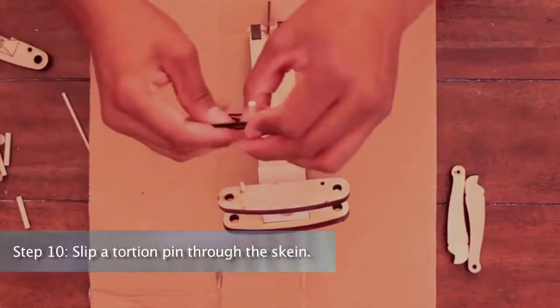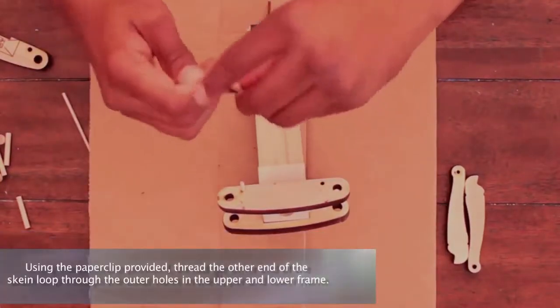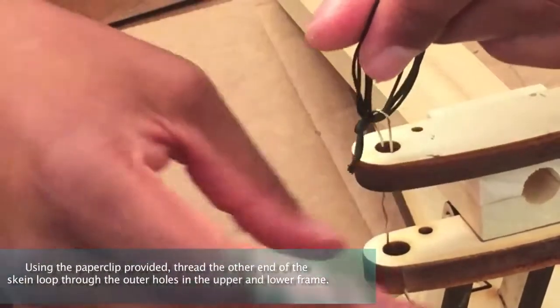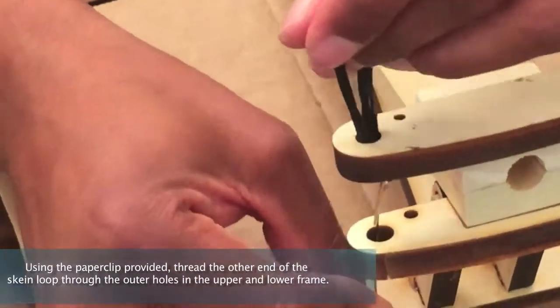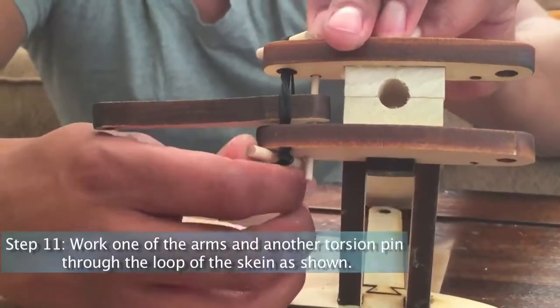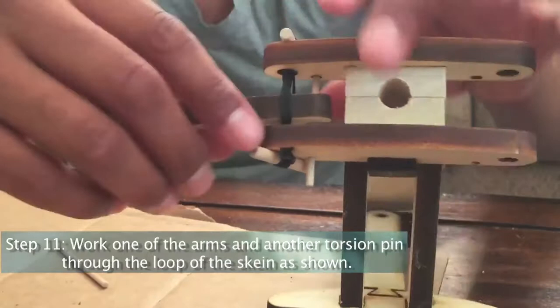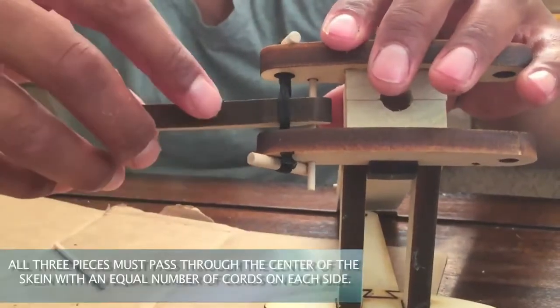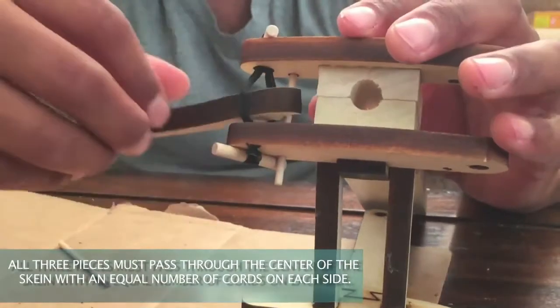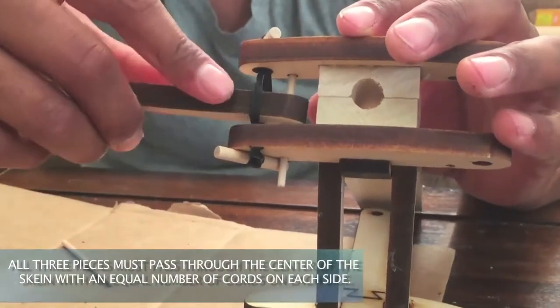Step 10: Slip a torsion pin through the skein. Using the paper clip provided, thread the other end of the skein loop through the outer holes in the upper and lower frame. Step 11: Work one of the arms and another torsion pin through the loop of the skein as shown. Note, all three pieces must pass through the center of the skein with an equal number of cords on each side.